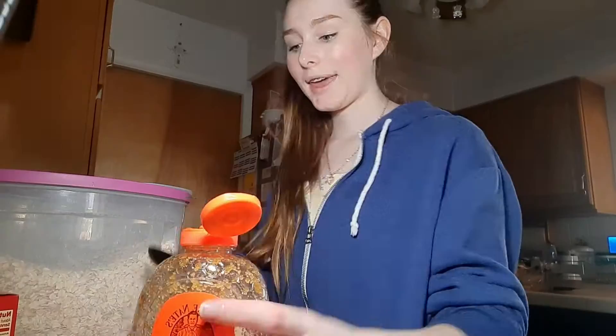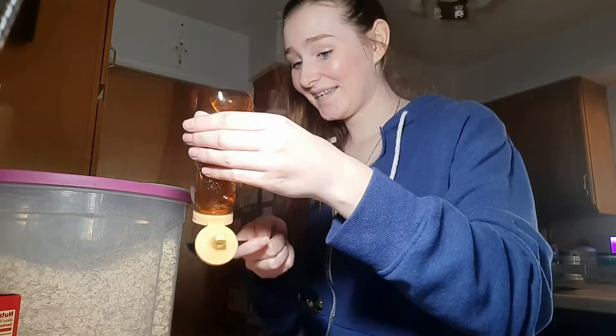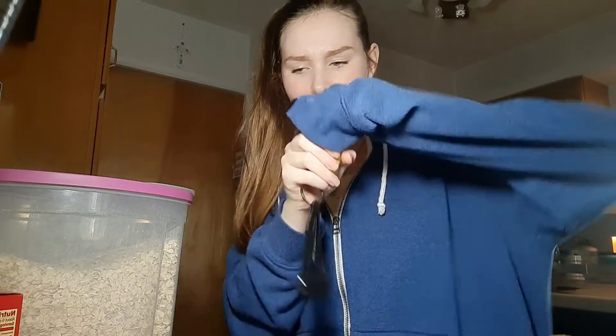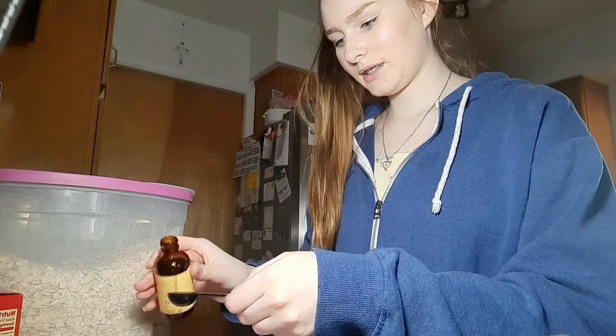One egg, and now some honey — this is the honey I'm using. Two teaspoons of vanilla. I can open it and stay in frame — let's see. There we go, I did it! I'm not as weak as I thought. Bam bam, vanilla done!